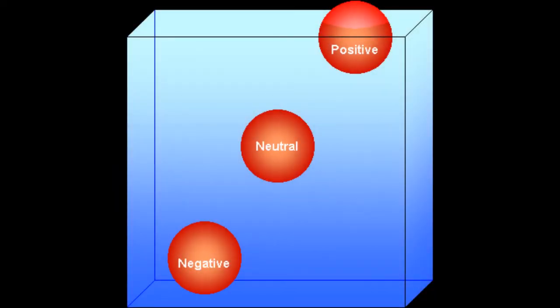If the two forces are equal, then we have achieved what is called neutral buoyancy, where the object neither floats nor sinks, but maintains a constant depth.